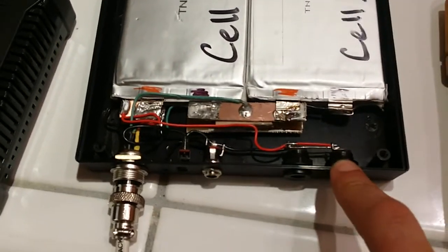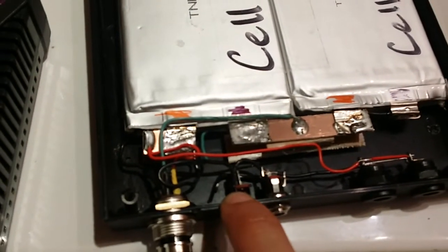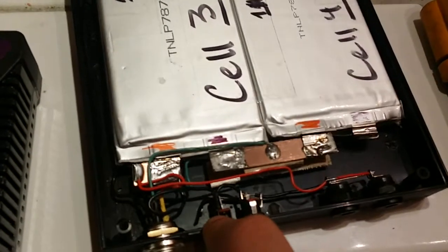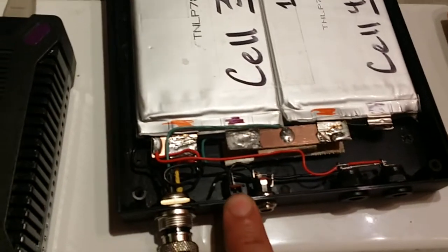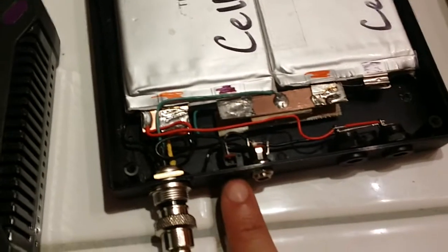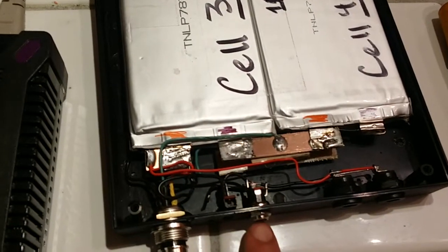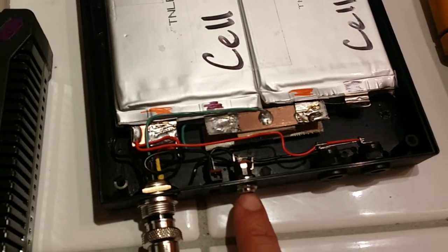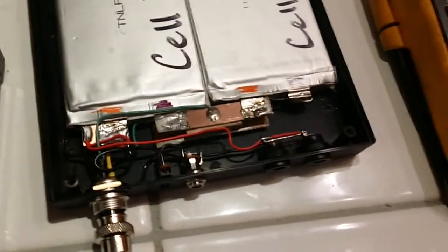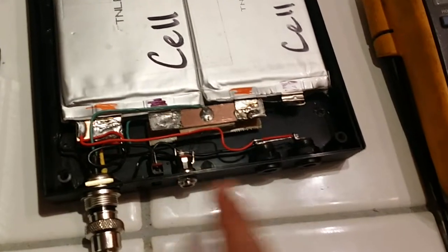The switch is a single-pole double-throw, but I kind of reverse-used it. The center pin is always constant — always hot to the switch. The variable is which direction the switch is pushed. Push it one direction and it draws off the battery. This right here is going to be a voltage input — switch it the other way and it activates that input, cutting off the battery.